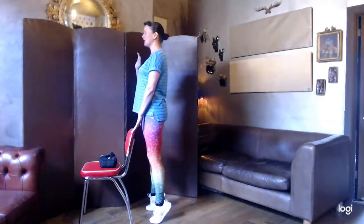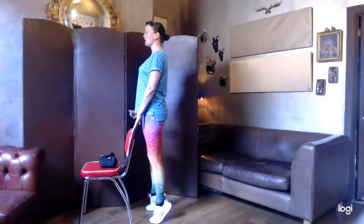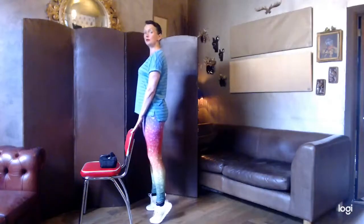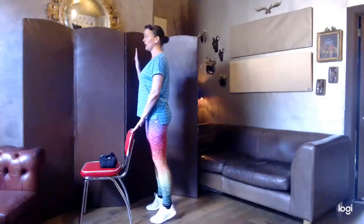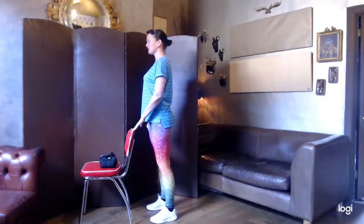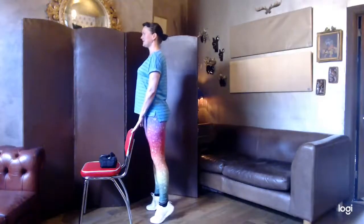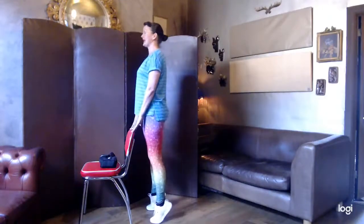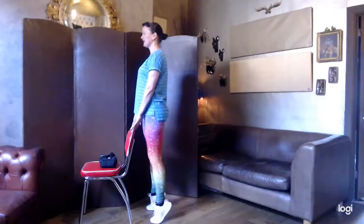We'll go for 10, nice and controlled. One and down, two and down — lift nice and tall. Imagine someone's got a string pulling up to the top of your head. Think about the calves — we're lifting up rather than leaning forward. Seven, lifting tall, using the chair for balance — or you could use a wall with your hands against it. Eight, nine, and ten. If that feels all right, feel free to do those again.